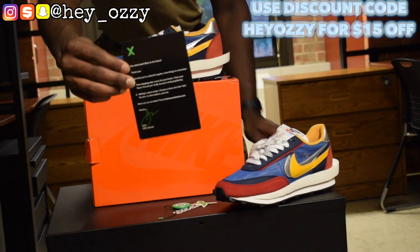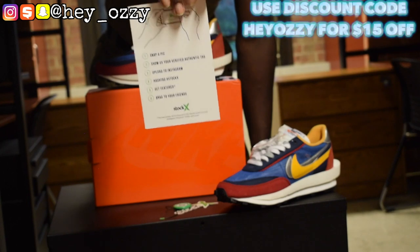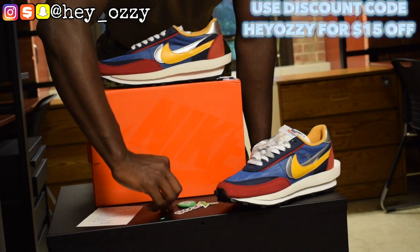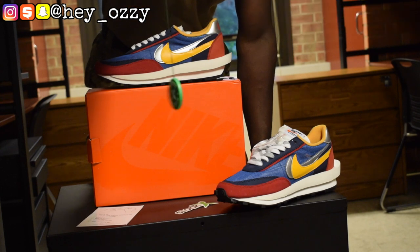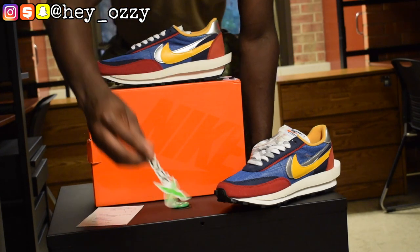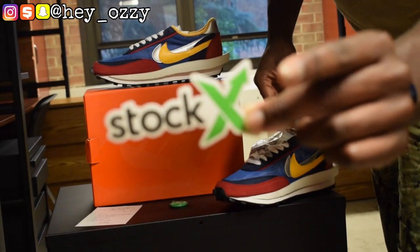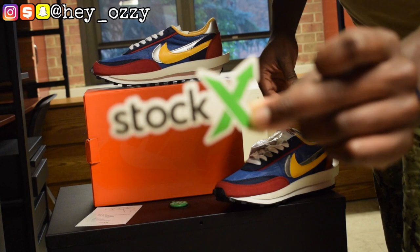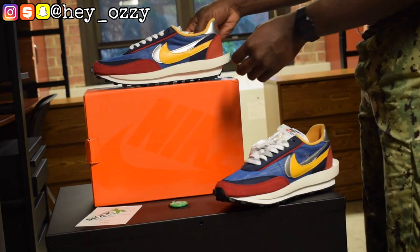The shoes come with this little StockX card. You can take a picture using the StockX hashtag. The StockX tag right here has a little barcode so you can scan it and see your purchase. And then there's a StockX sticker — I'm probably gonna use this on my laptop or put it on my phone case.